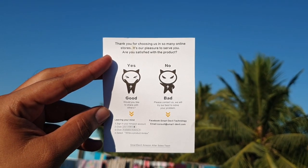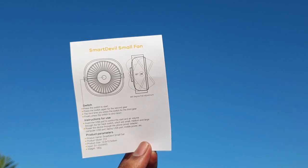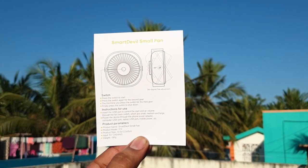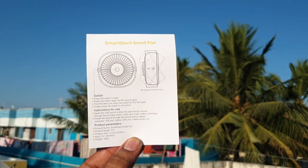We will mention the feedback — the good and the bad. As you can see, we have a warranty card included with the fan. We can see the box contents. The input voltage is 5V, 2A, so you can use a Type-A port. The weight is 180 grams.